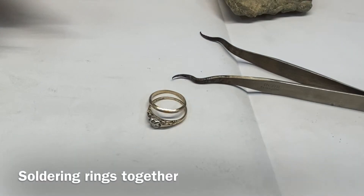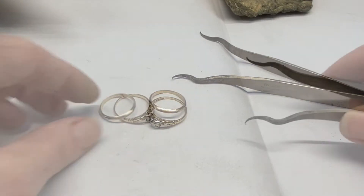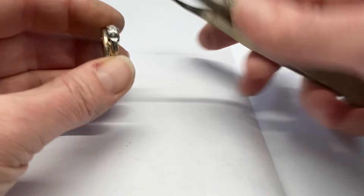Soldering two rings together is usually with the wedding band and the engagement ring that the client wants soldered together. It's not a repair as nothing is broken, but it falls into the category and it is a very common job for a goldsmith.